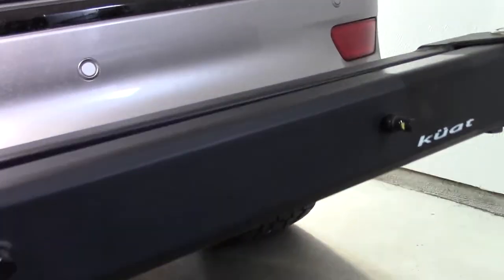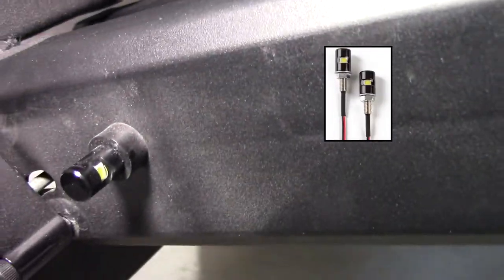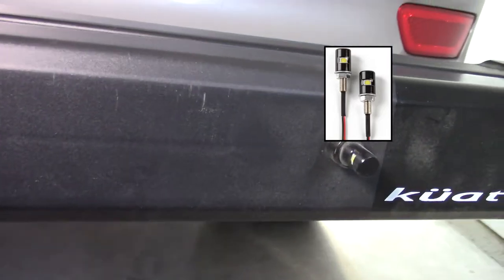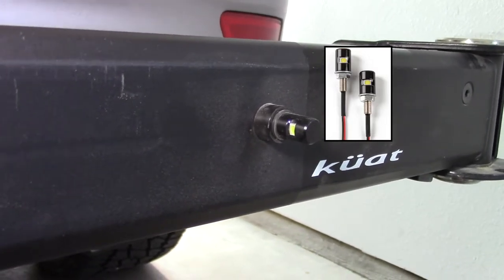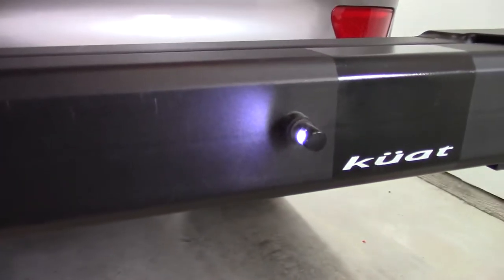I found these great little bolt-on license plate lights on Amazon, which worked really well. Since I couldn't access the back, I couldn't get the bolt on, so I ended up just drilling a hole and threading it so that I could screw them in directly. I also placed a couple of nylon spacers in between so that they would stick out far enough so the light would reach the license plate well.